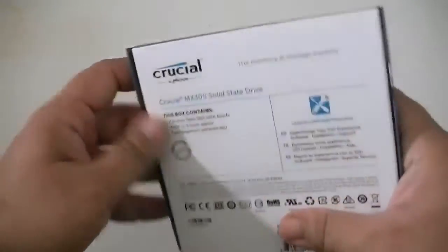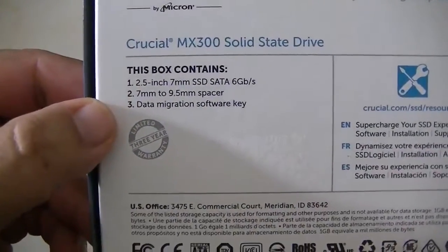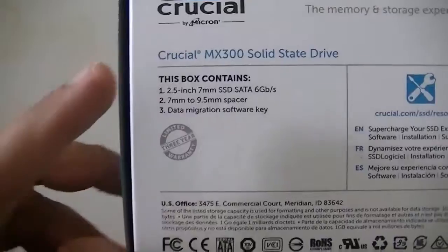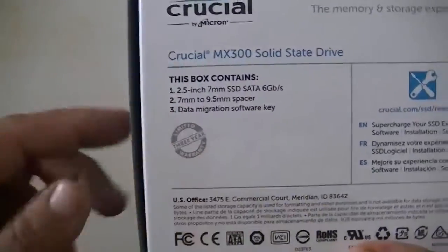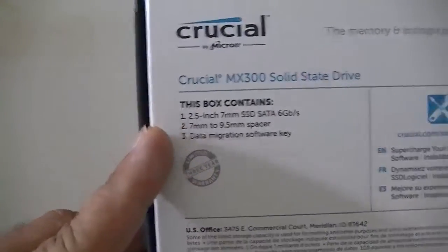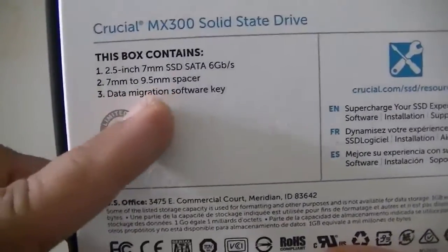The retail box is pretty simple, just a paper box. It comes with the actual SSD itself, and it's 7mm thickness. It does come with a spacer. 7mm means it will work with those laptops that only accept thinner hard drives, so if you want to put a new SSD in you should be able to do that. Also it looks like you can put this in your PlayStation 4, because I think you need a 7mm drive on PlayStation 4 as well. It also comes with the data migration software key.